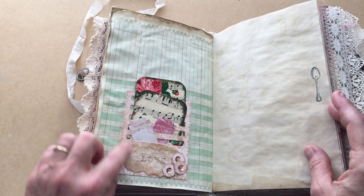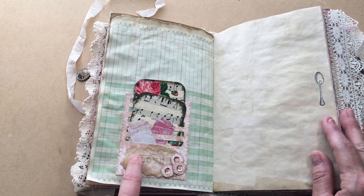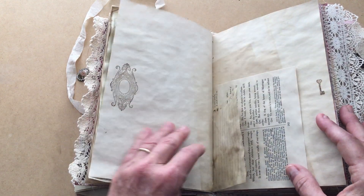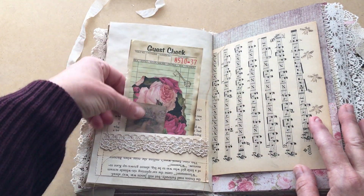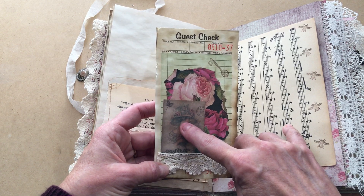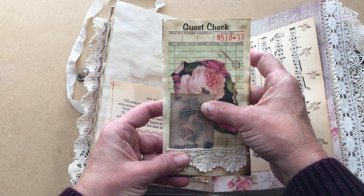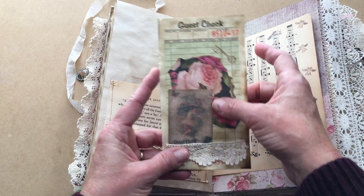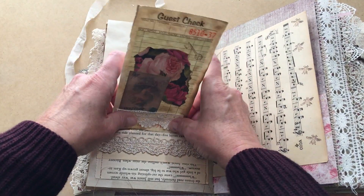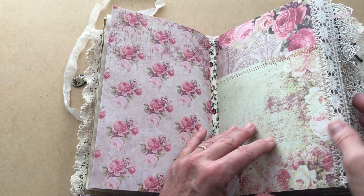There's some Tim Holtz washi, and this flips out so you can write on both sides. There's a Tim Holtz die cut with coffee-dyed tissue paper, and some stamps to make whatever word I want. More flowers, tickets, book pages, a guest check I made, and something from Nick the Booksmith's Flickr page — it was a free pen-pal piece. There's rose paper, lace, and stamping, with all the backs serving as tuck spots. That brings us to the end of the second signature.